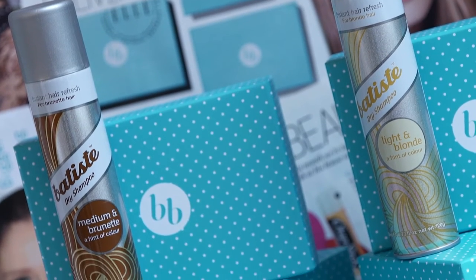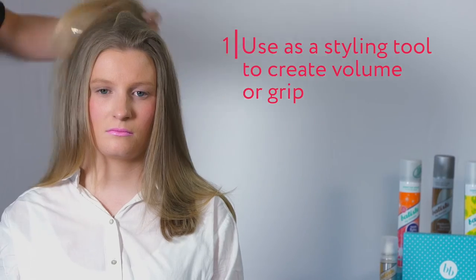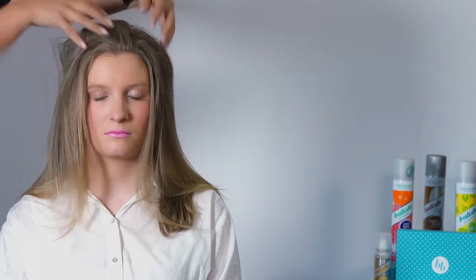We have a few tips and tricks to show you, so let's get started. Take your dry shampoo and give the can a really good shake. You want to aim about 30 centimeters from the head and spray in short sharp blasts. Massage the dry shampoo into your scalp, and then either brush or use a blow dryer to remove the residue. This will take away all of the oil from the scalp and leave your hair fresh and shiny.